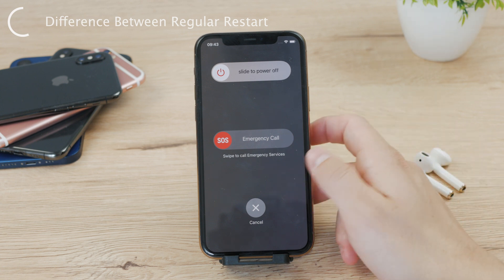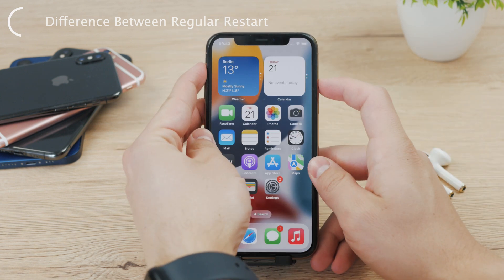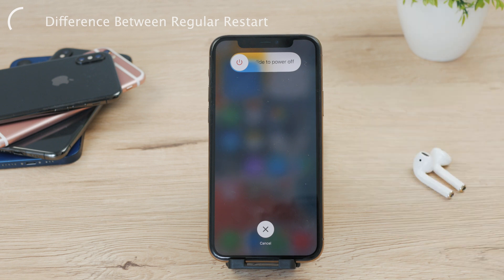However, when you perform the clicking gesture with the intention to soft reset the iPhone, there is only one slider — no SOS option — and it's also positioned slightly more to the top. Not that it's really that important, but it does, in fact, do a different thing software-wise.